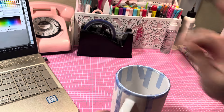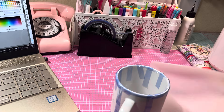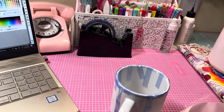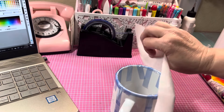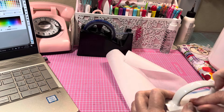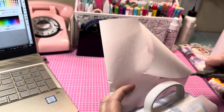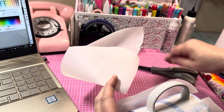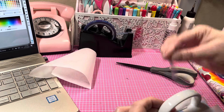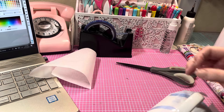You also need parchment paper. I'm still using mine from Costco. You want to wrap parchment paper around the mug because you don't want any ink to bleed out into your press — mine never has, but just in case you want to protect it. I'm going to cut this to the size I need and wrap it just like this.